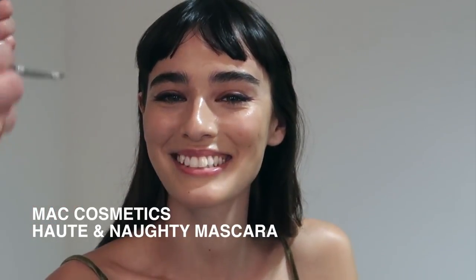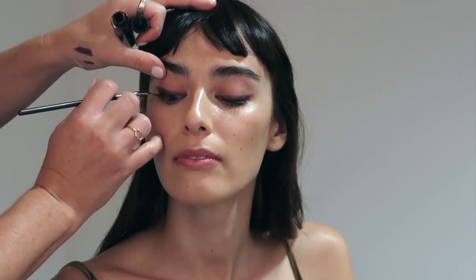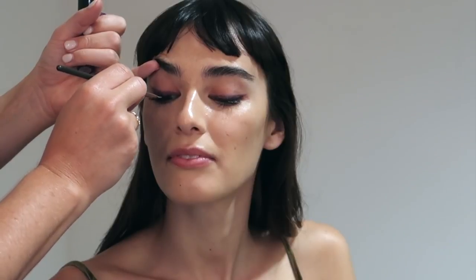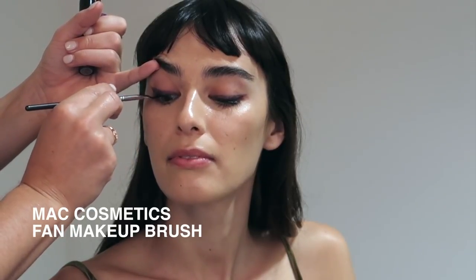I want beautiful bold lashes on the red carpet, so I've chosen to use MAC Cosmetics Hot Naughty Mascara. As always I'm applying it with my fan brush and focusing on pulling the lashes upwards with a beautiful curl.